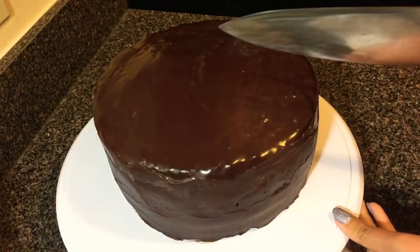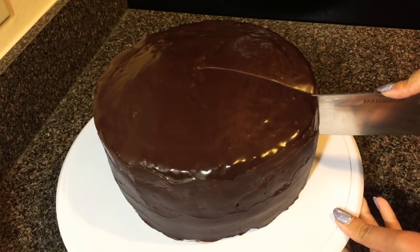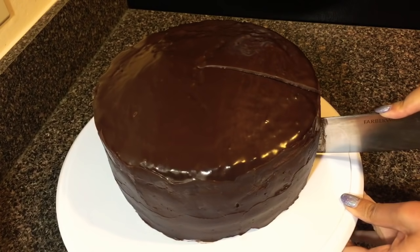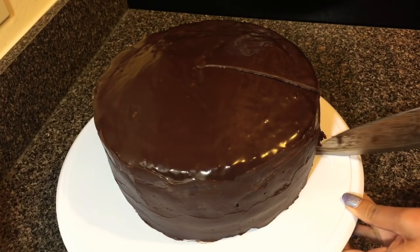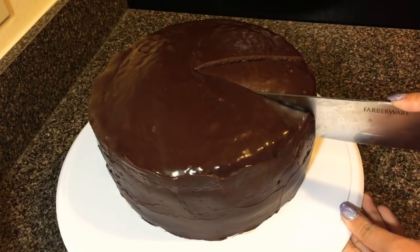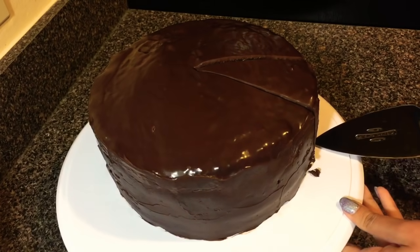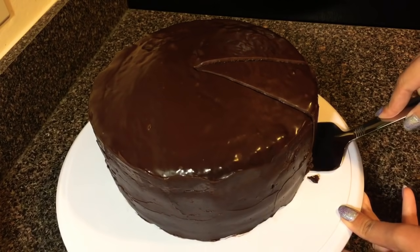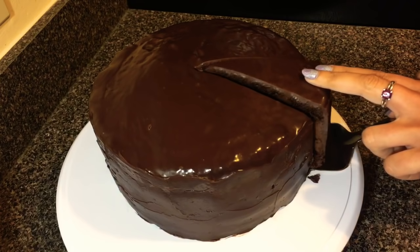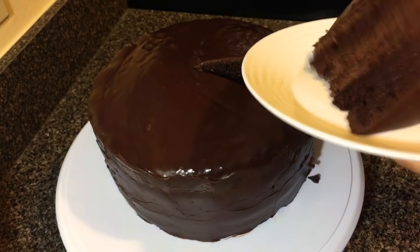Now the cake is completely set and I'm going to cut into it. I really hope you enjoy this cake — it's really moist and really chocolatey. If you love chocolate you will love this cake as well. Try it out and let me know, and don't forget to like and subscribe. Thank you for watching. Bye!